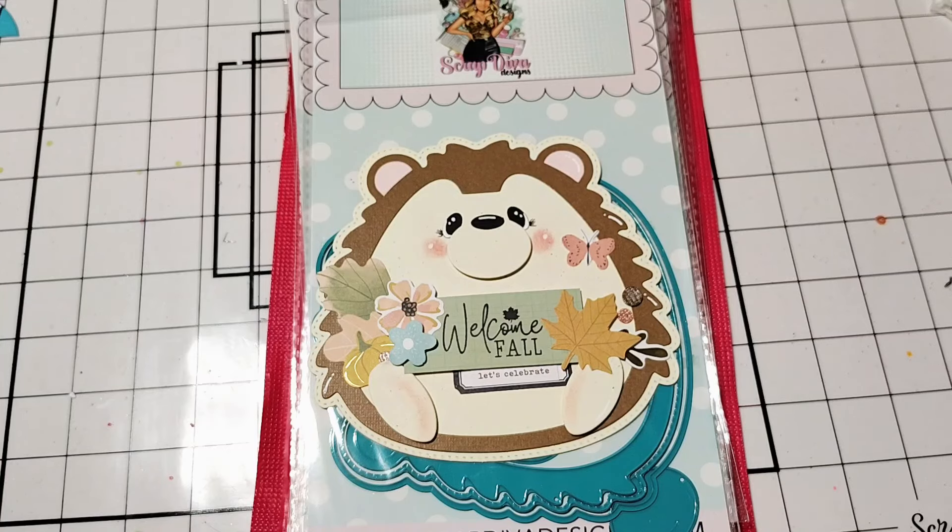I am designing part-time for Erica, so I have some of the dies here that I'm going to be working with, so I thought I would share what I have. I've also made two samples to share with you guys, so I thought I would hop on here and share those as well.